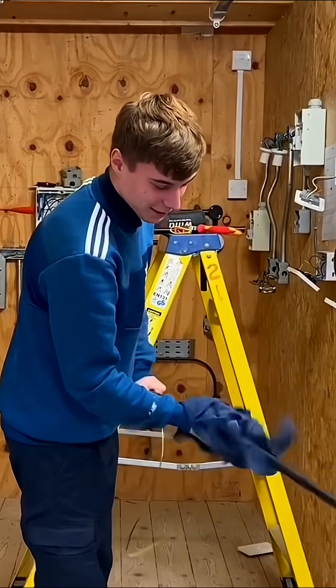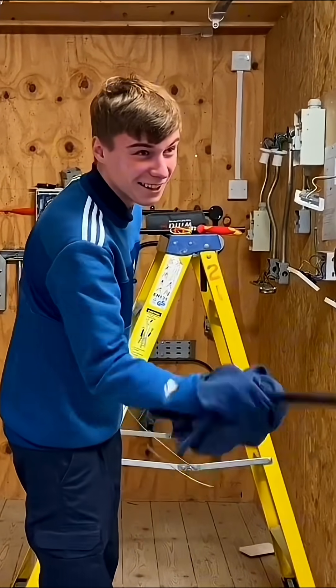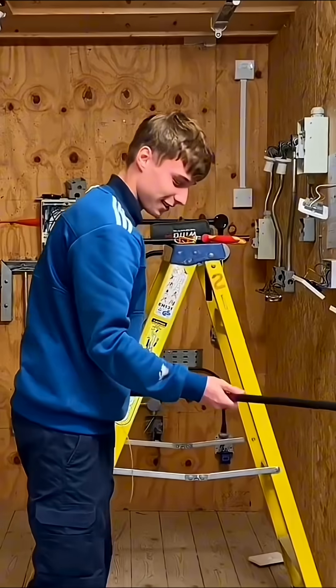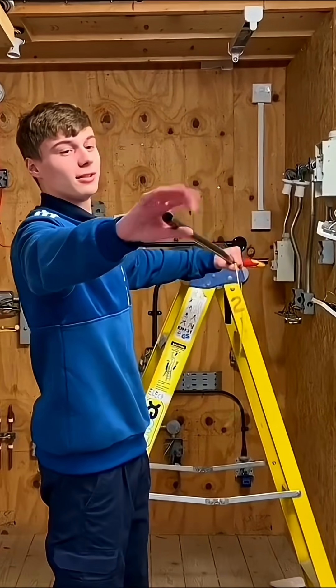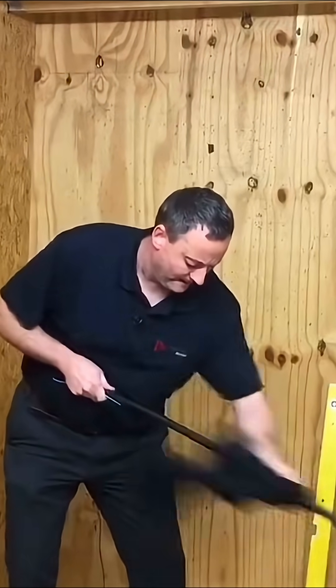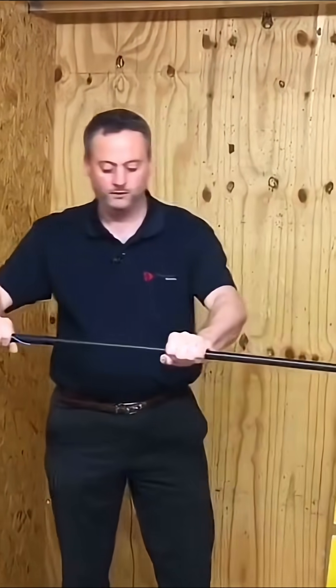Now I've got the spring in this section of conduit. What I'm going to do next is warm up the conduit to try and prevent the spring from rippling through. Over the years the conduit isn't as good a grade as it used to be and it does slightly whiten the black when you put the bend in — we're going to have to live with that. Take a rag and warm up the conduit in the section you want to bend until it's touch warm.